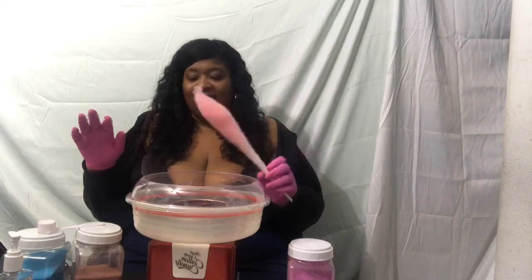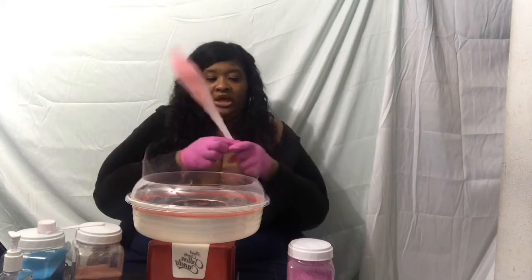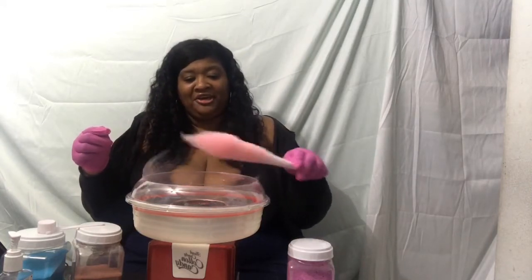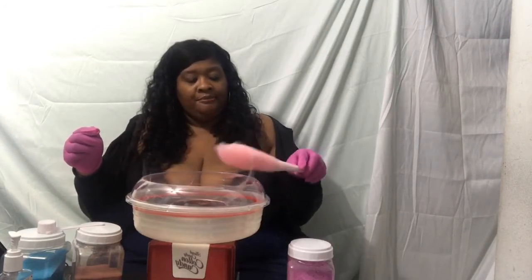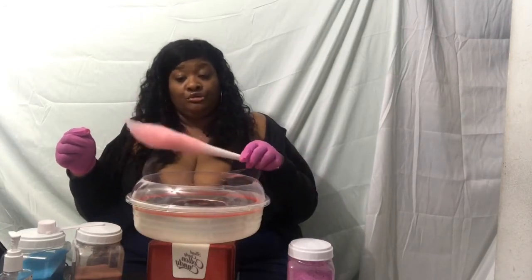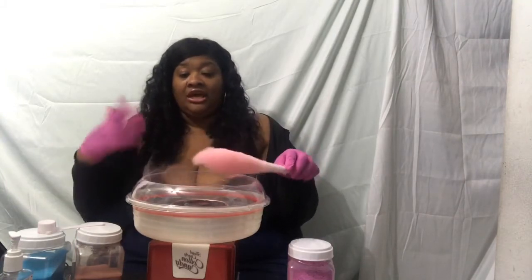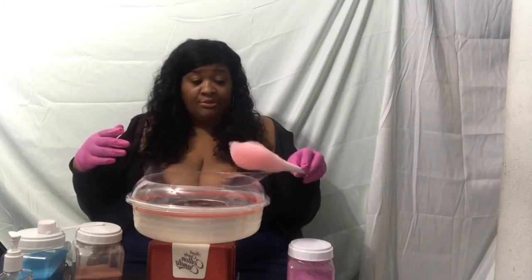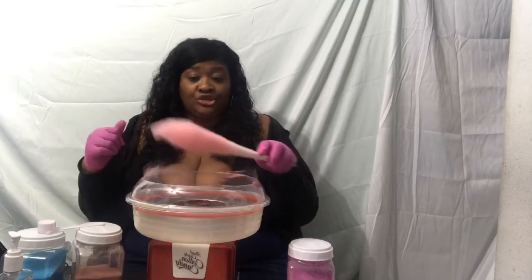Look at that — yummy! So this is what one cone looks like. We still have cotton candy coming out. If you want fuller cones, such as for a child's party or a small gathering or get-together at your home, you can add more.